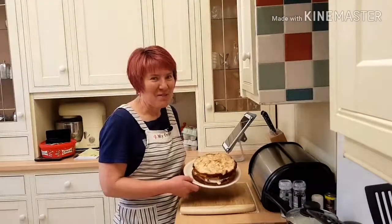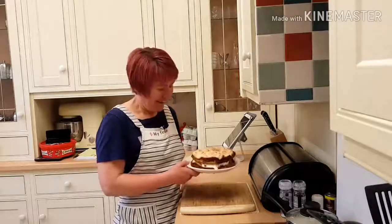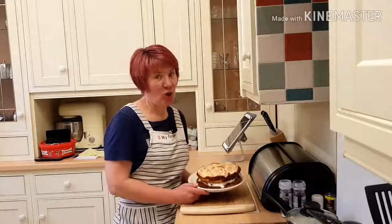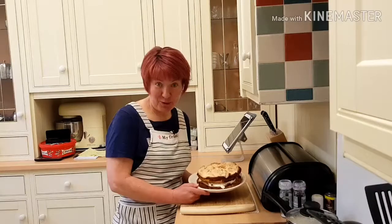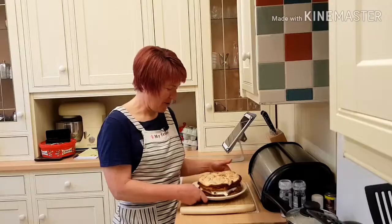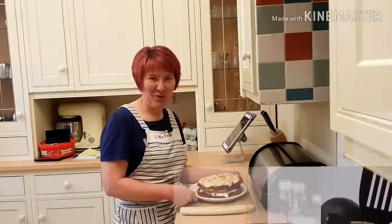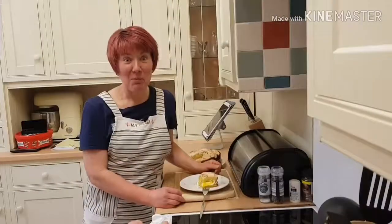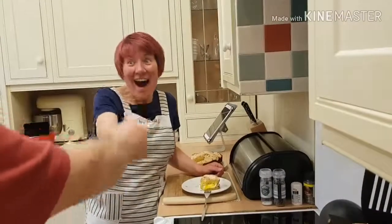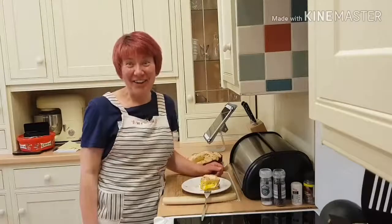This is the finished lemon meringue cake — looks amazing! It's got lemon curd inside, which I'll show you how to make as well, and double cream, and it's all ready to serve up. So what do you think, Paul? That is a fantastic cake. Well done, Royal. Thank you!